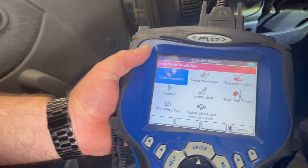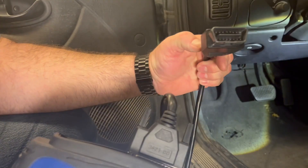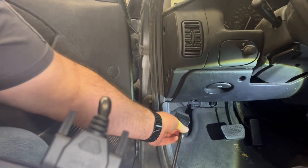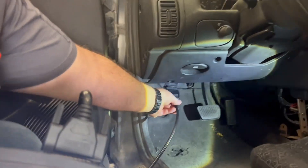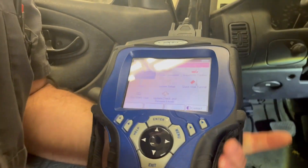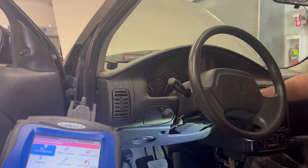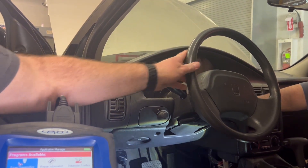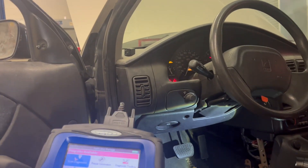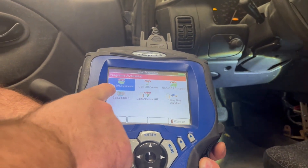This is an OBD2 — onboard diagnostic 2 — connector, located underneath the driver's side of the dash. We just plug this in, and before we enter we're going to turn the key on, engine off, where all of the accessory lights are on — where it's showing all of the lights on the dash.